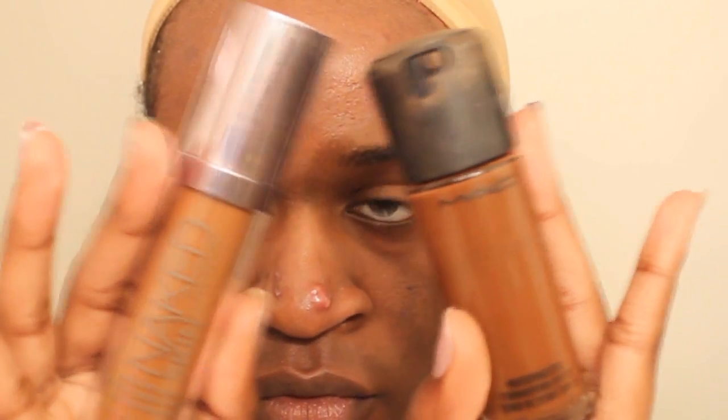Now moving on, I've mixed these two foundations and made them closer to my actual skin color, and I just dotted them all over the discolored areas that I want to fix.